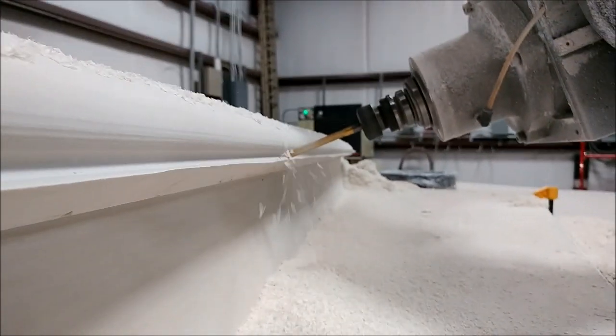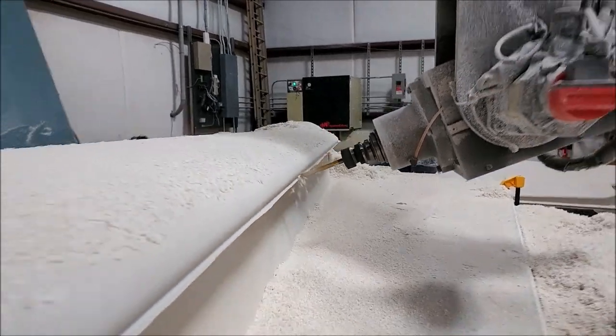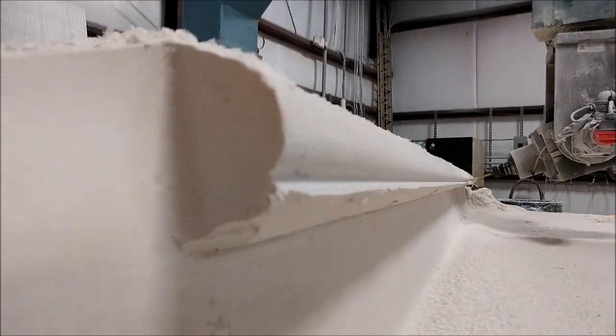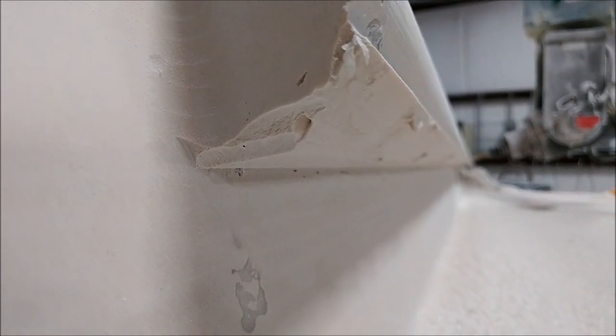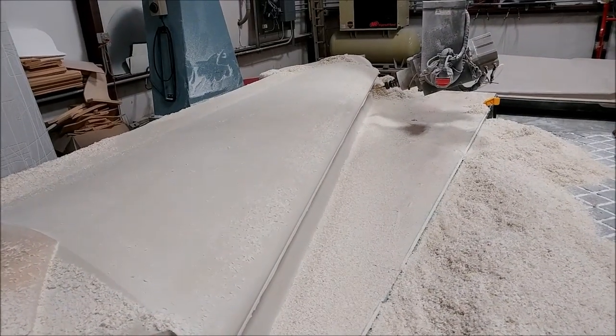The undercut is underneath the leading edge of the wing plug. The reason I have to use the three-eighths ball mill is because you have to use the side of the ball mill — there's no way to get the flat mill under there. That takes a lot of passes because you've got to have a really tight step-over, but it all came out really well. Most of that was run on Friday.